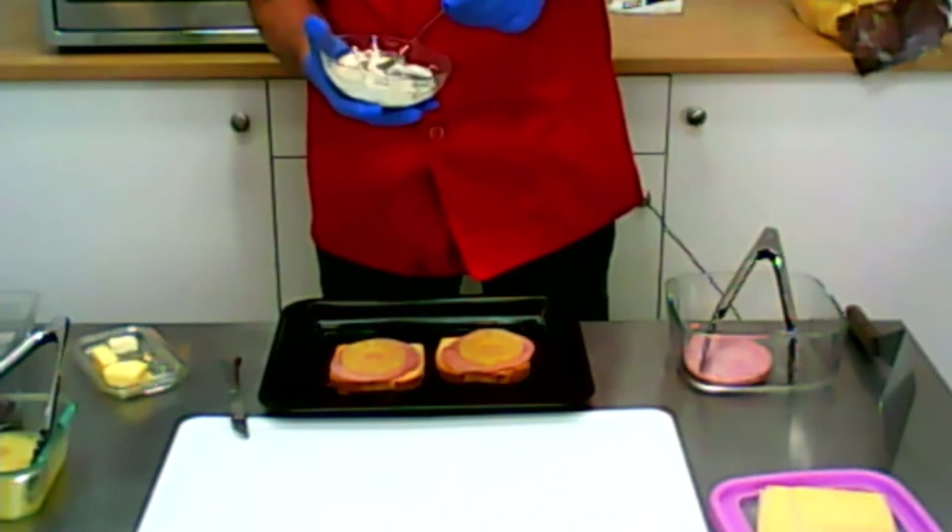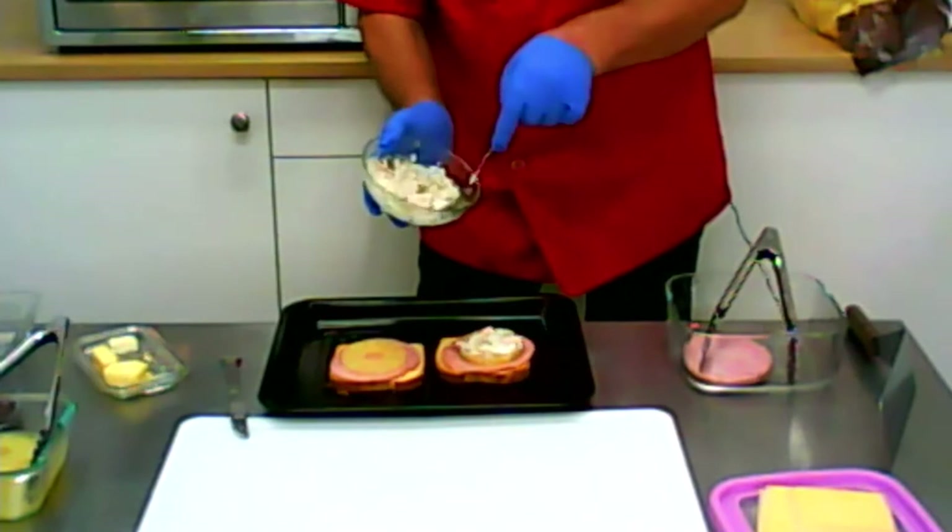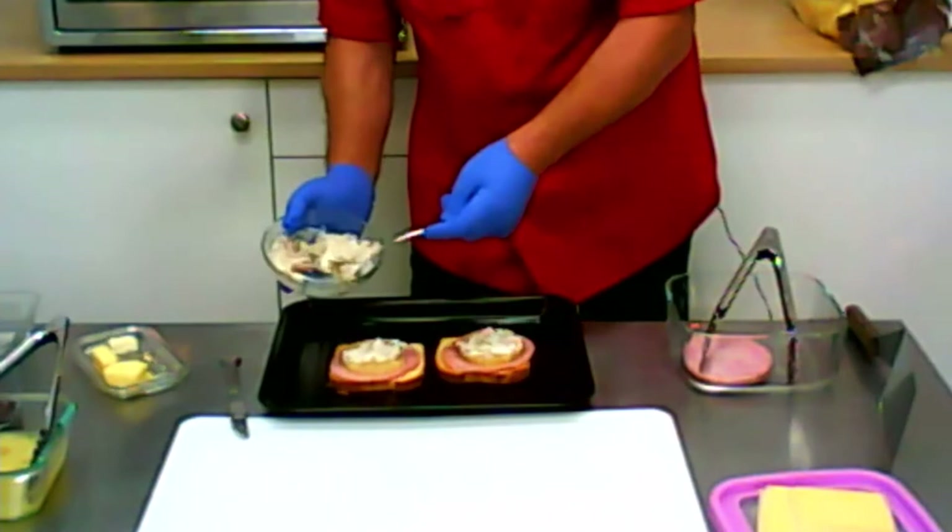If you missed that video, you should go back and look at that video — Fleischsalat, or a lot of meat salad. And I put a link under this so you cannot miss it. So a lot of meat salad, because that makes it nice and juicy.